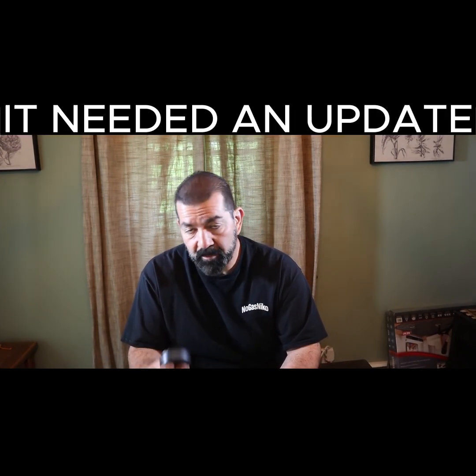It seems pretty straightforward. There are also instructions for doing a firmware upgrade — in case the device needs to be updated, you can connect it via Wi-Fi to your iPhone and go to the internet to do an update. I'm going to attempt the update first because I don't want to install this in the car only to find it's not working.